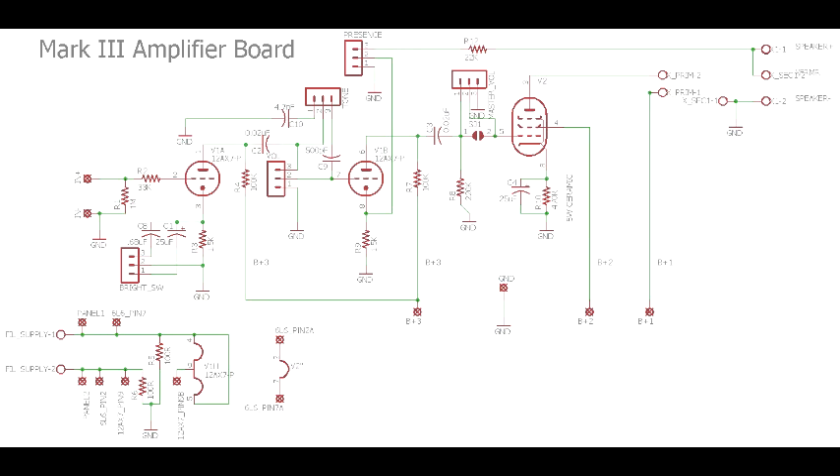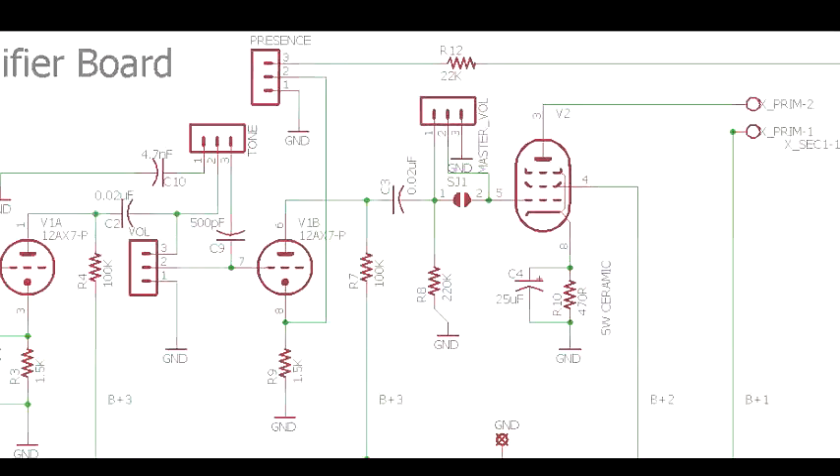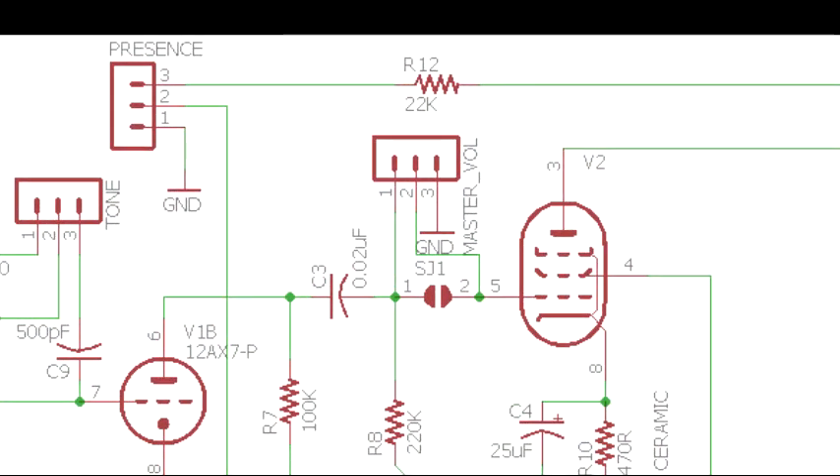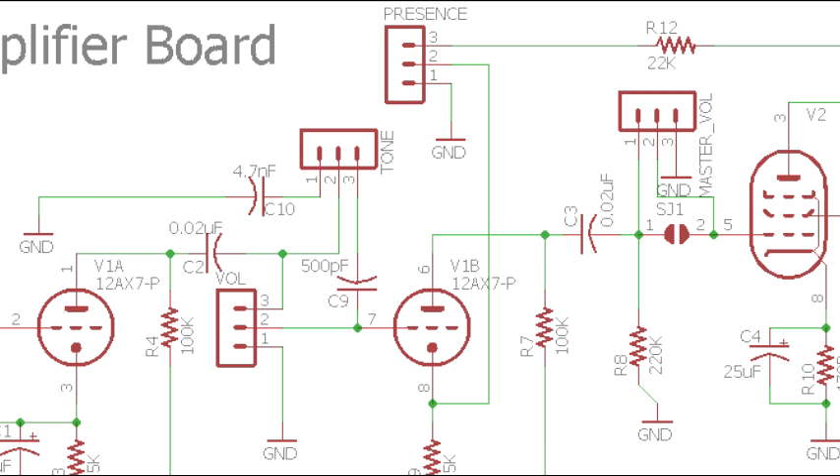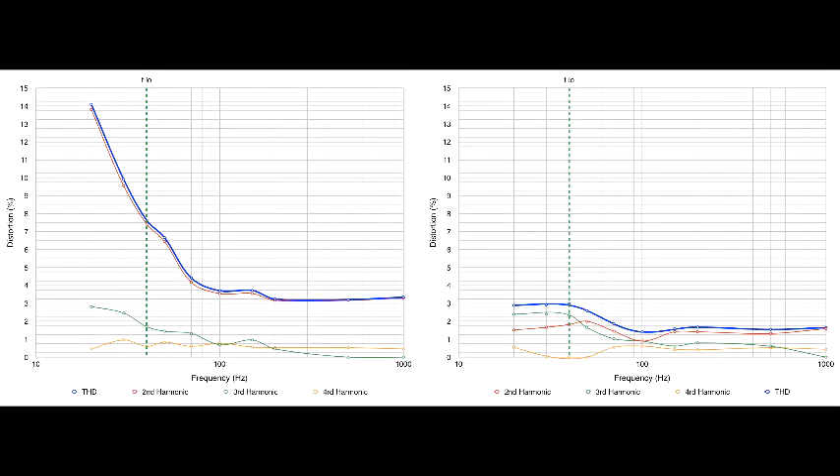I decided to incorporate a few of the most popular modifications to the 5F1 circuit which significantly increased its usefulness while being true to the minimalist spirit of the circuit. First was to add a master volume control to allow preamp distortion without high volume. Second was the negative feedback control. The 5E3 Tweed Deluxe doesn't have any negative feedback and it has a really chunky raw distortion that reminds me of the Rolling Stones sound. Changing negative feedback is a great way of taming the beast for a cleaner sound or opening up the pipes and letting it rip.